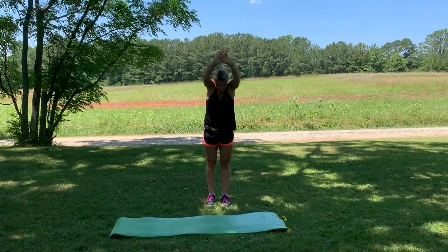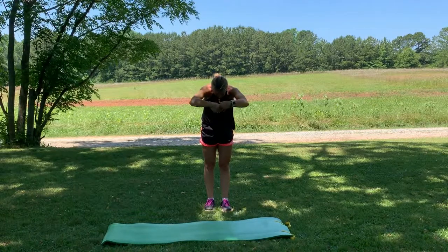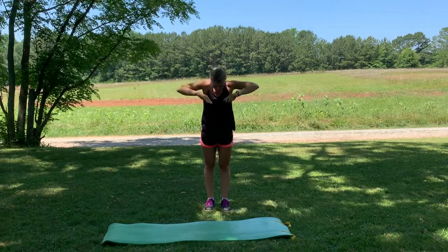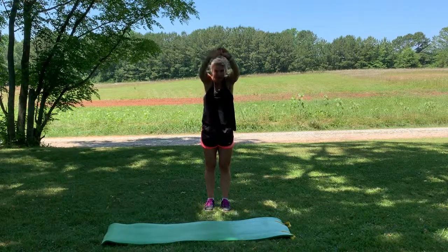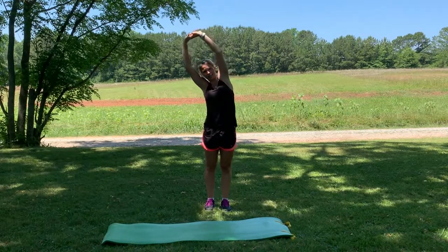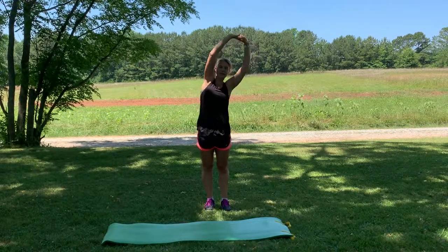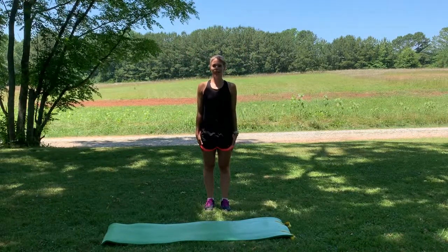Exhale, reach towards the front, rounding those shoulders. Inhale, open your hands — thumbs are back, stretching across the chest and shoulder. Exhale back to the front. Inhale to the ceiling. Exhale to the side, inhale to the top. Exhale, inhale right here, and then exhale down. And you're cooled down.